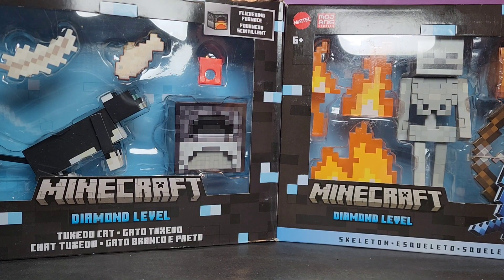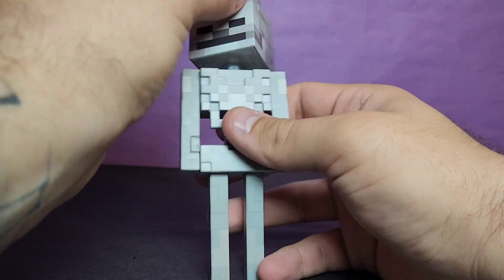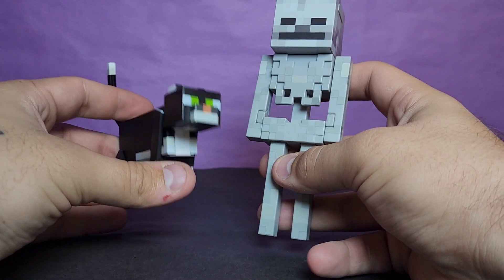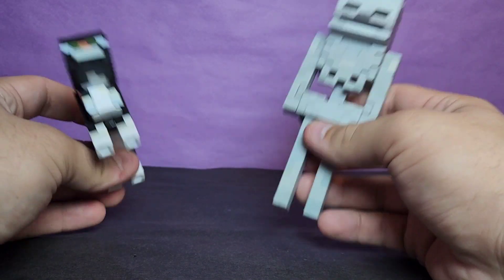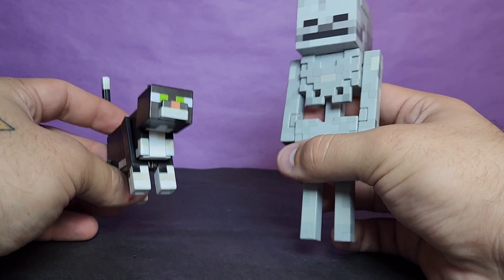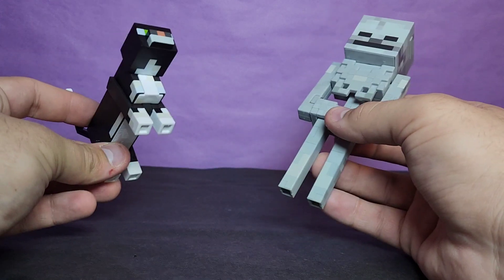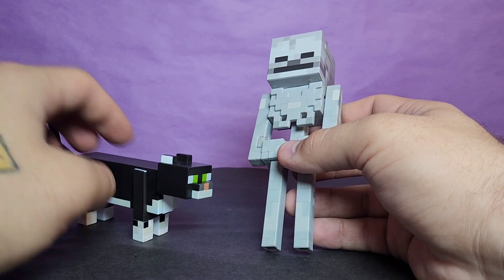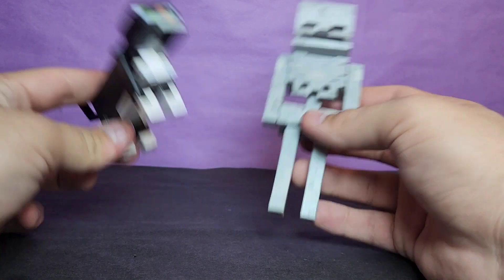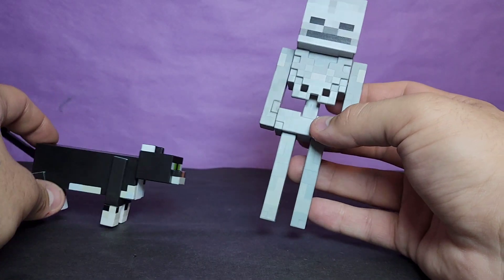Without further ado, let's go ahead and open these blocky figures up. Getting these Minecraft figures out of the packaging, I'm very happy because I like Minecraft quite a bit. This line is relatively easy to collect, but it's hard to find these figures a lot of times — you don't even know they're coming out. Every couple of months I just look up Diamond Level and see new figures. I hadn't seen the cat anywhere except on Amazon.